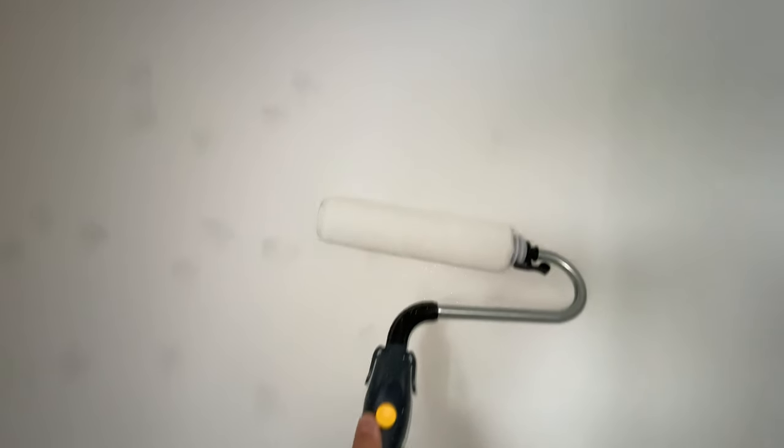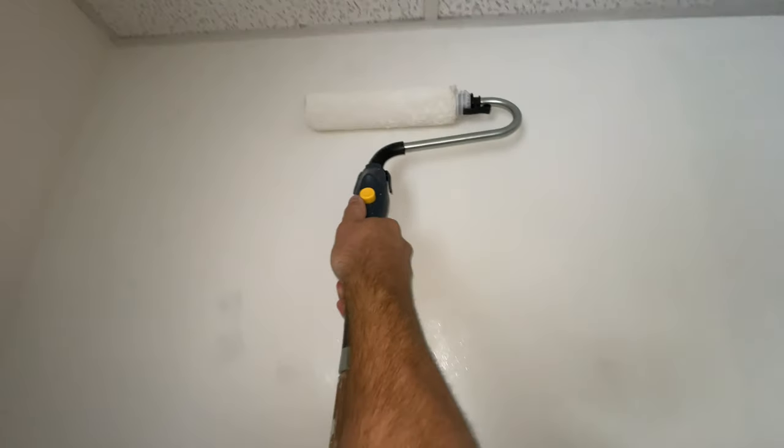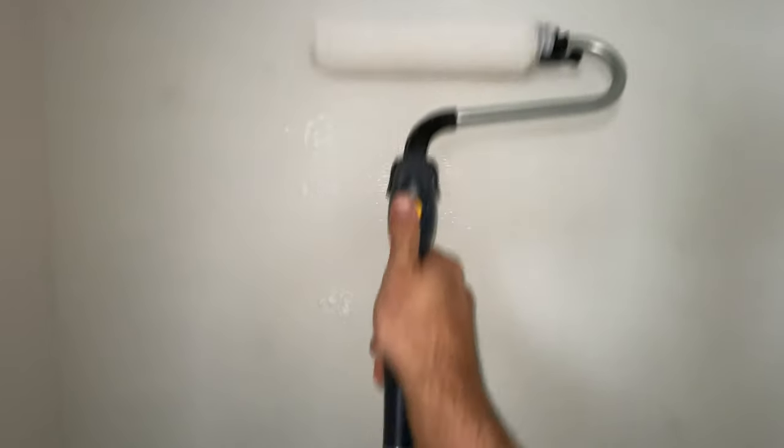Since the pump pushes the paint out from the inside of the roller, the specialized roller has little holes all over the inside and it pushes paint out in little dots. You can see where those little dots have left small drips on the wall after your first pass, so you have to roll back over it again without the pump running to smooth it out. On that second pass you get a nice smooth, even coat.